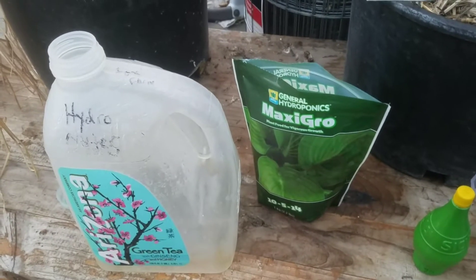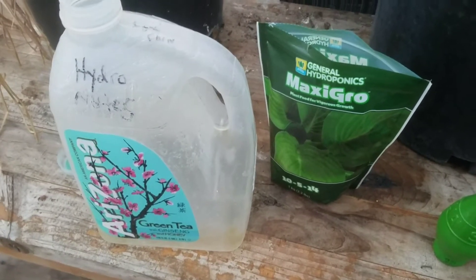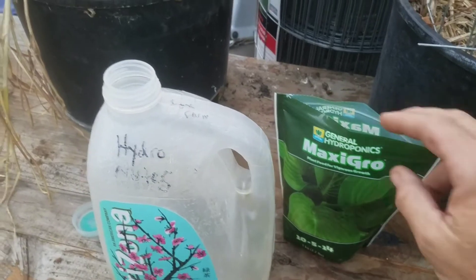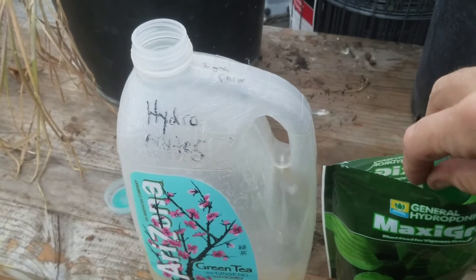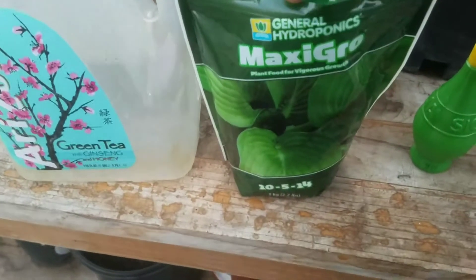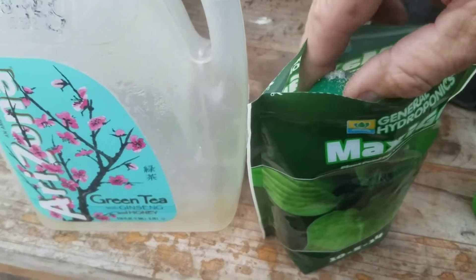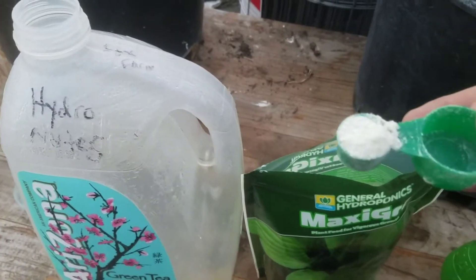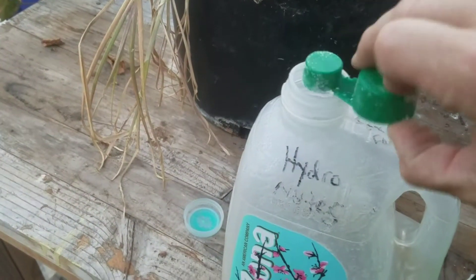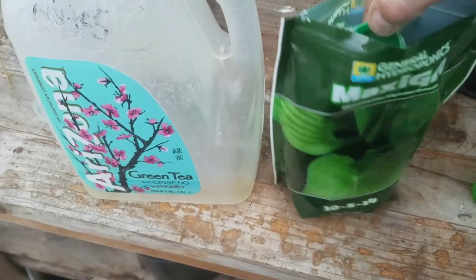I'm going to mix up a little bit of hydroponic nutrients for my tomato plant. It's drank almost the whole reservoir and I want to just give it a gallon. I'm going to use this General Hydroponics Maxi Grow — it's one to two scoops per gallon, and for tomato we'll do the two scoops.